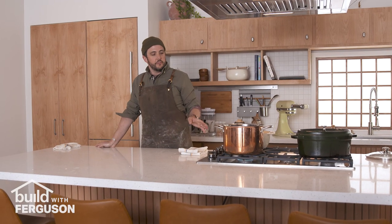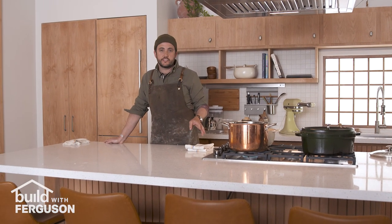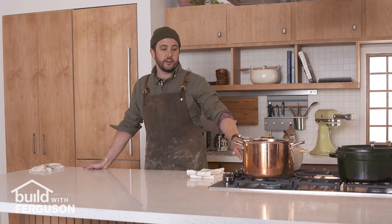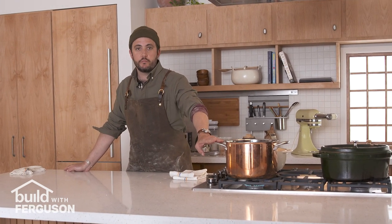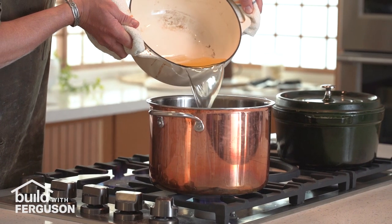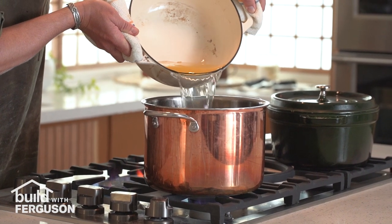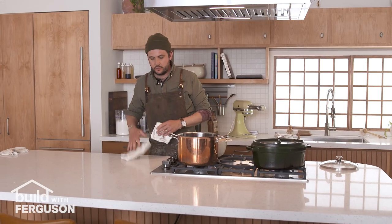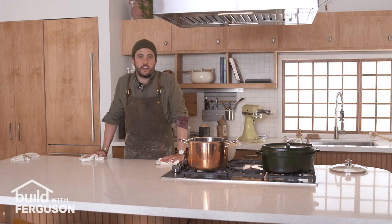After 15 minutes of letting the dashi steep I strained it, so we've got our dashi warm on the stove and some pork stock warming in this pot. I'm gonna combine those two, bring that up to boiling, and monitor that until we're ready to serve.